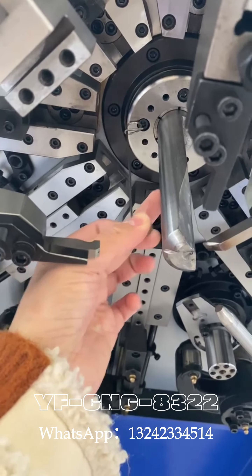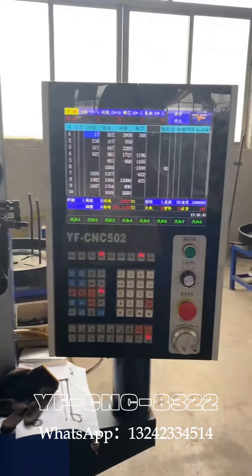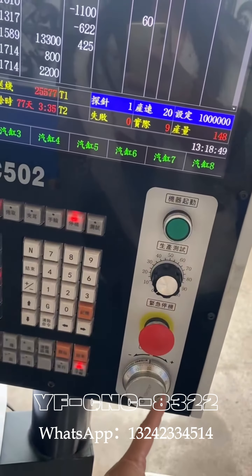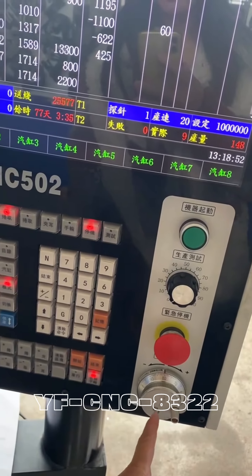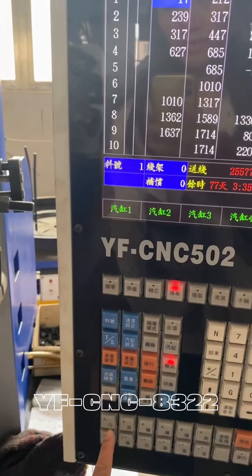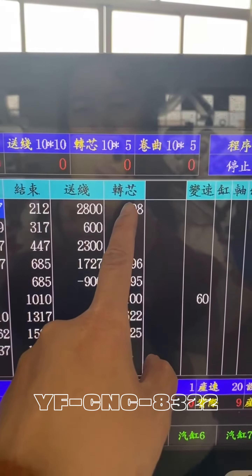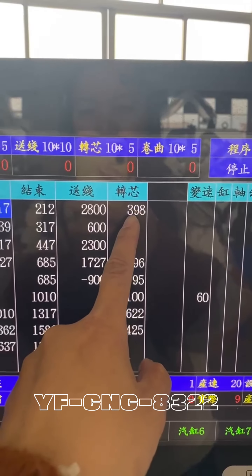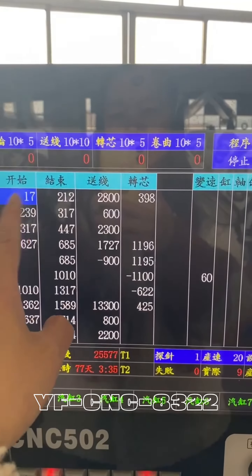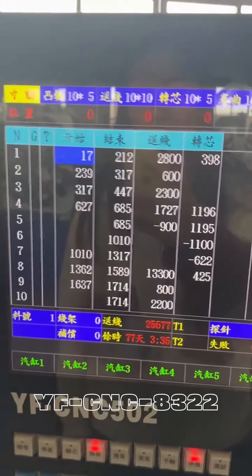You can see our system here. You can do the view, you can key in the data, and here is the cam settings — this is the start, end, fitting, and rotate manager. We will change it to the English version before shipping to you.